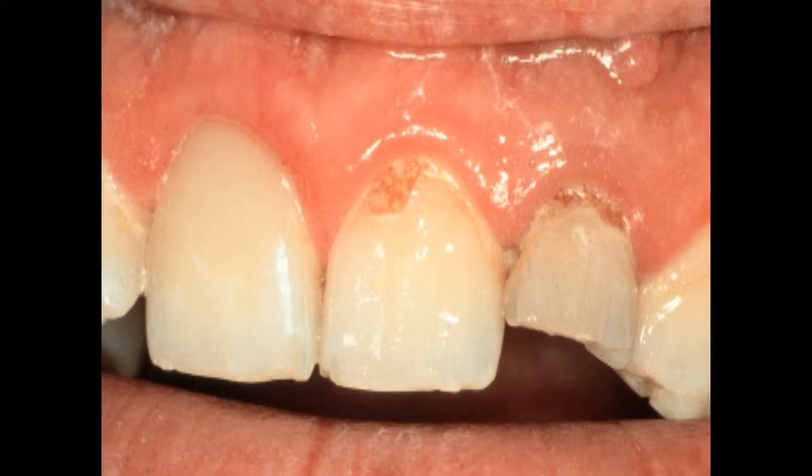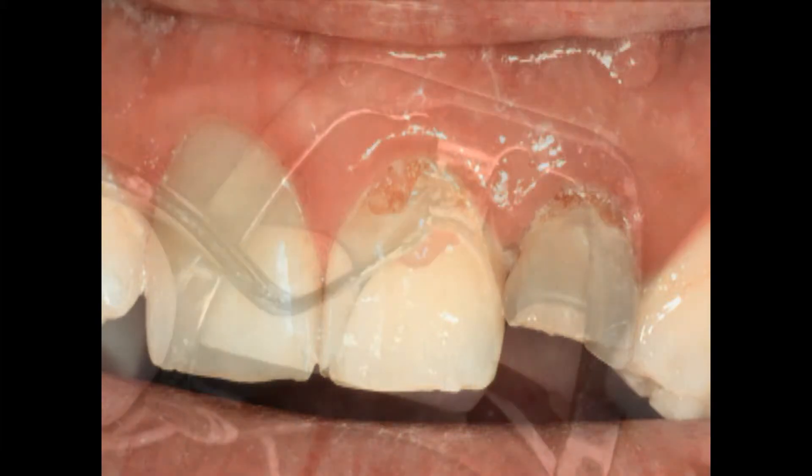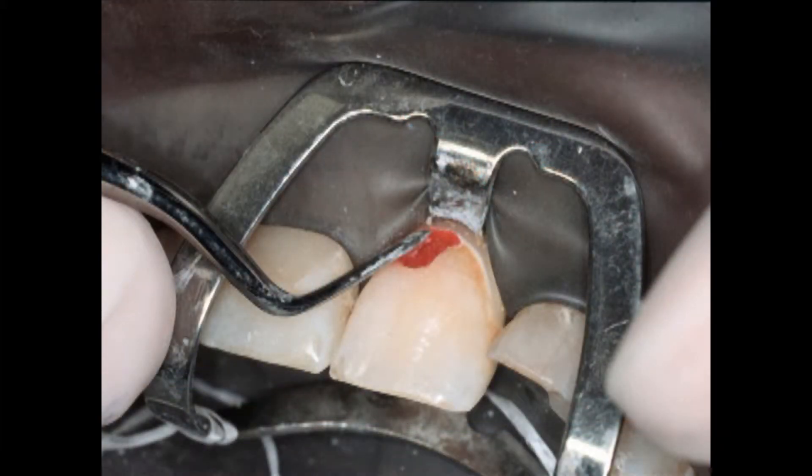Here we got caries going underneath the gingiva. Anesthetize the patient. I'm filling this in with red wax. I hope you get a feeling for how easy this is — you've probably never done it, but it's easy just to fill that defect up with red wax, burnish it with any instrument. Red wax burnishes very easily, much easier to work with than composite. So if I have any contouring that I want to do, I'd rather do it in red wax.